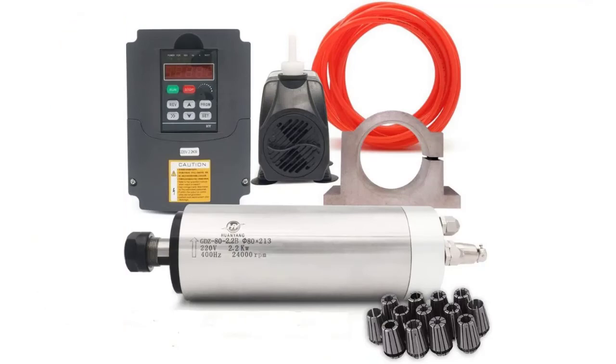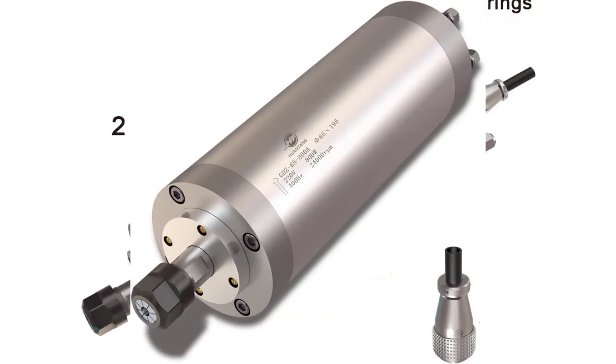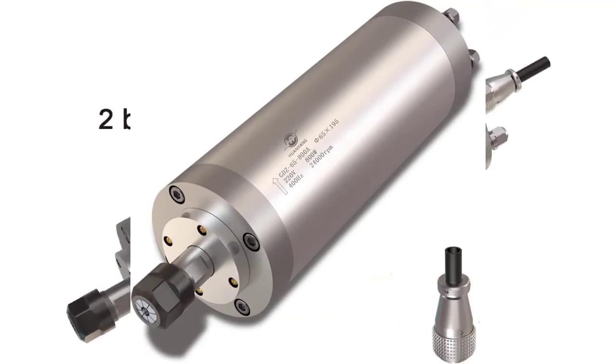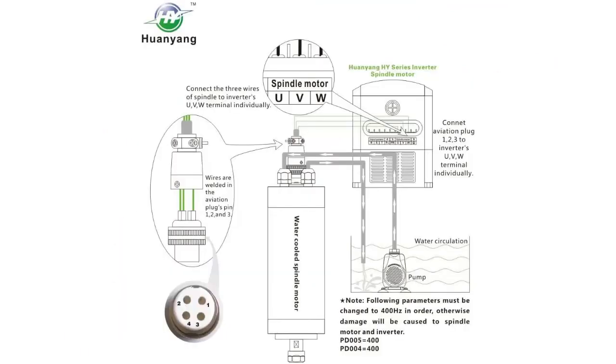High precision ER20 standard collet — the CNC spindle collet is quenched with manganese steel and the runout is less than 0.005 millimeters, providing high precision and resistance to tool breakage, increasing the stability of the working process.